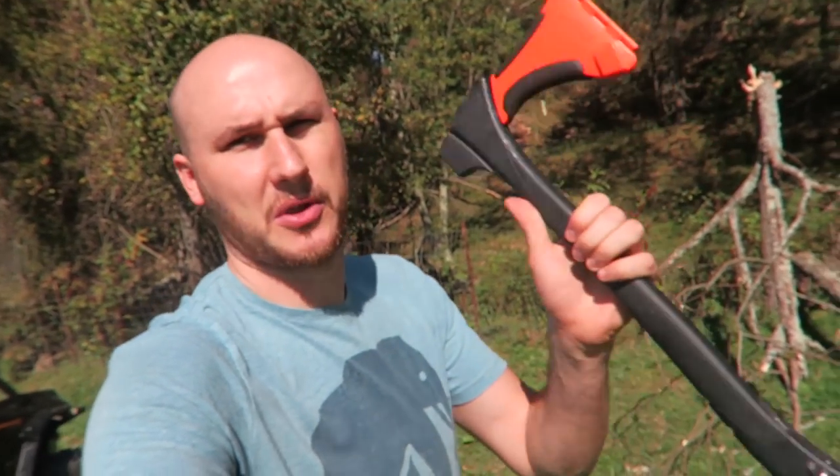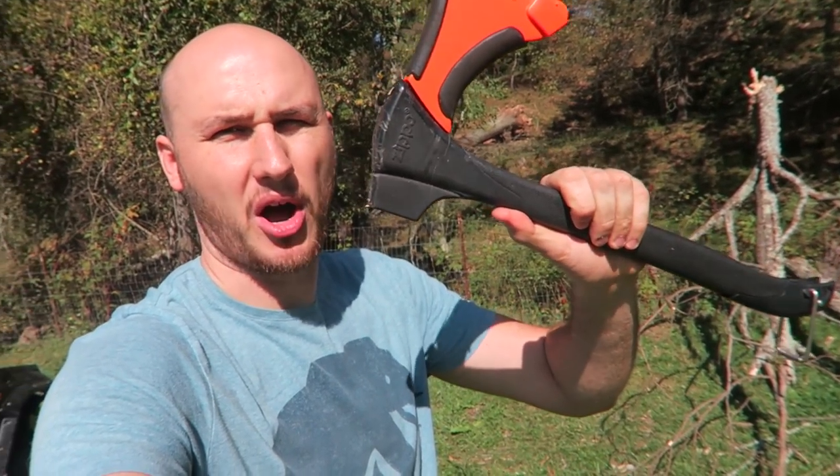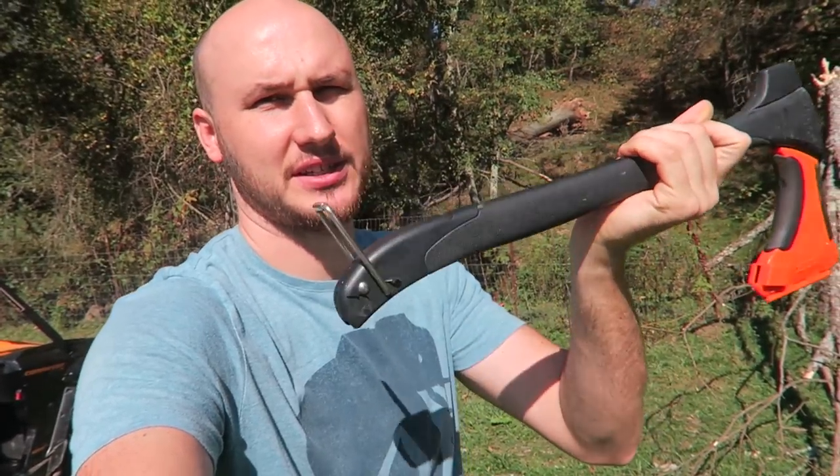What's up guys, how you all doing? For today's video we're going to put to the test the Zippo Axe. I bet you never even heard of this thing. You all know Zippo Lighters. Let's see what it's all about.